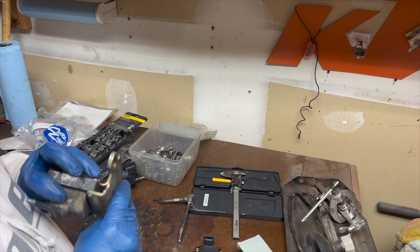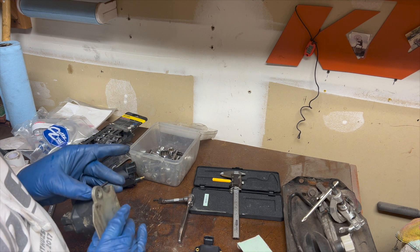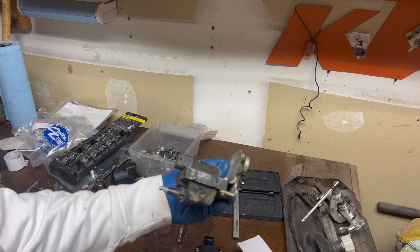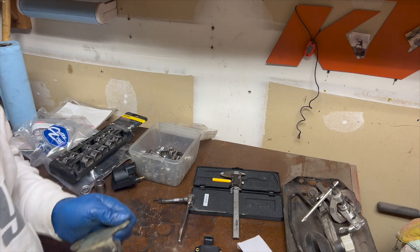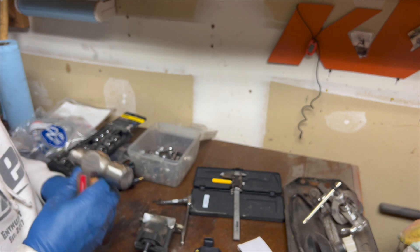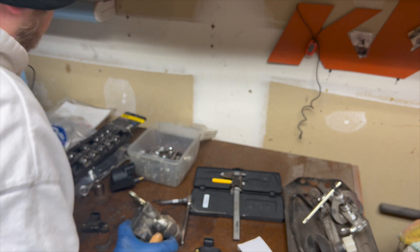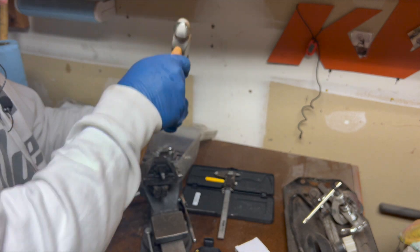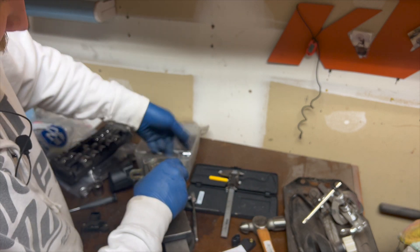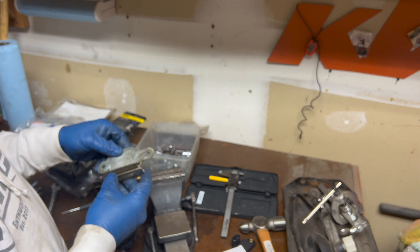I need to figure out how to get these off — they look like they're crimped on, so maybe I'll drill them out or cut them off. These look like they go all the way through, so that's how it's held on. I have no patience, so I'm just going to cut them off. I shaved them off and I'm just going to punch them out. Got one out — that one's out, that one's out, and that's off.